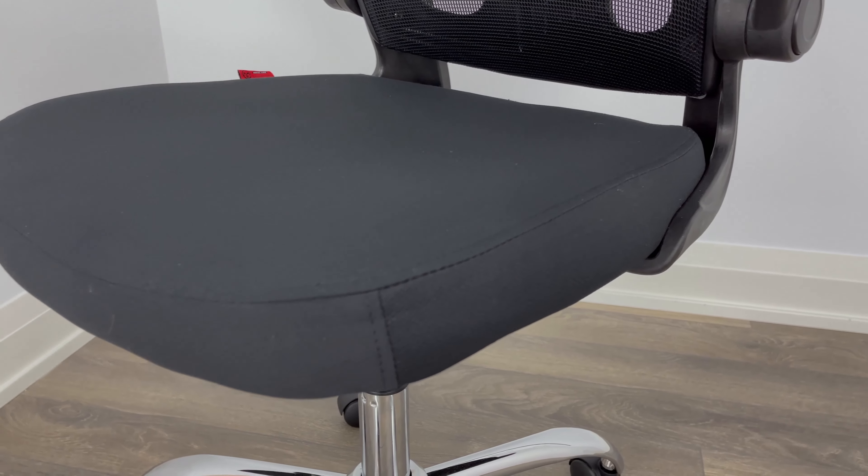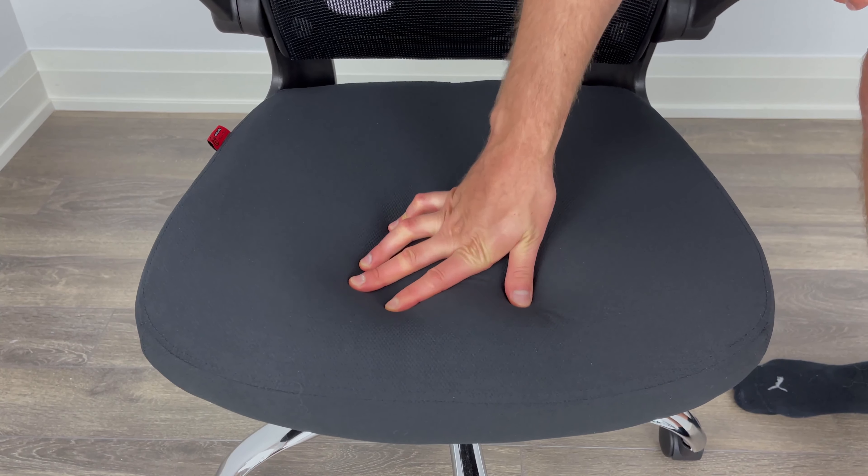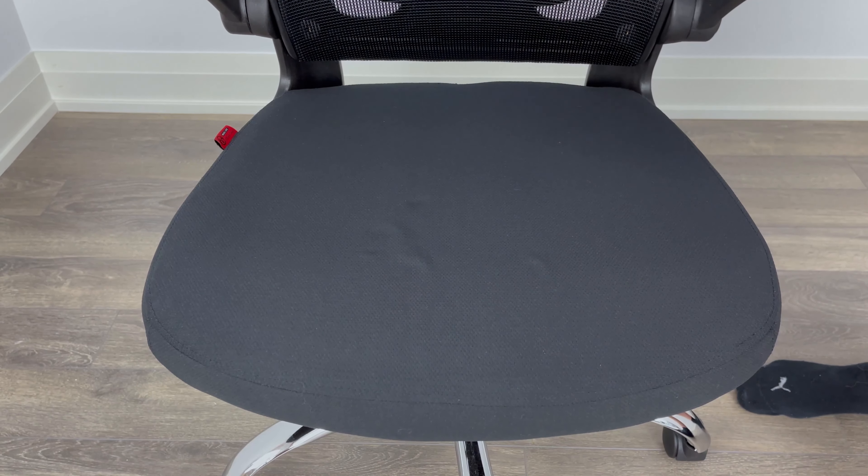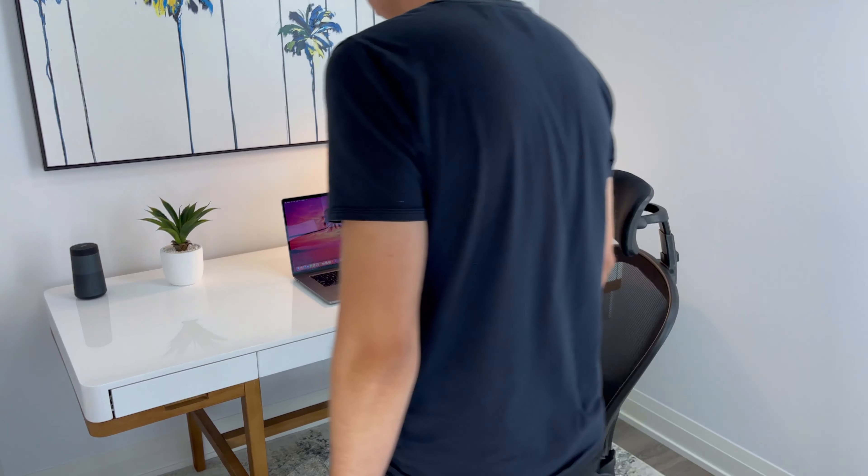My biggest issue with this office chair has to do with the seat. The manufacturer says it's made out of a high elastic cushion, which doesn't really give a good idea of what to expect from the sitting experience. But after a couple months of using it, I could say that you'll feel the seat's hard bottom.